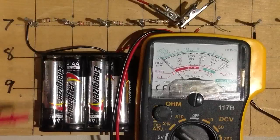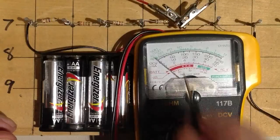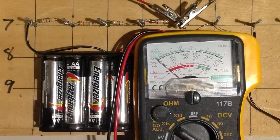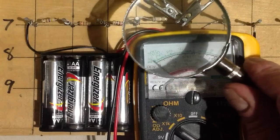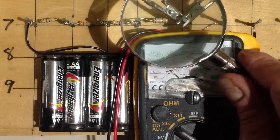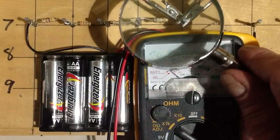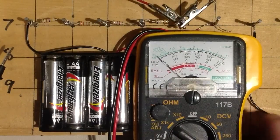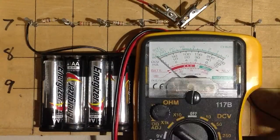Is it 500 ohms or 600 ohms? I think we can believe the 50 on the times 10 scale more than we can believe the 0.6 on the 1K scale. I believe this is a 470-ohm rated resistor, although those color bands don't really look like yellow and violet to me — but I'm not going to concern myself with that very much.